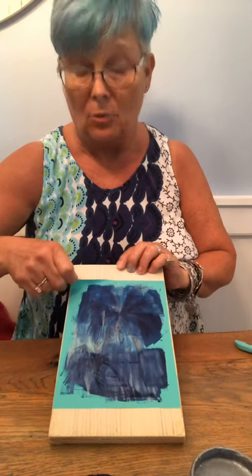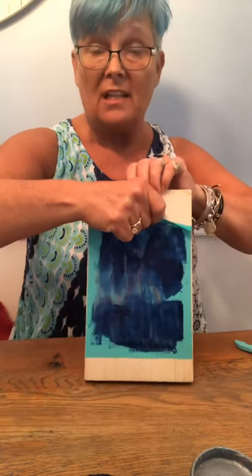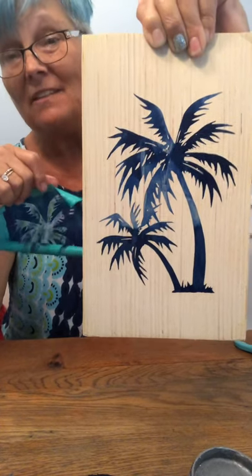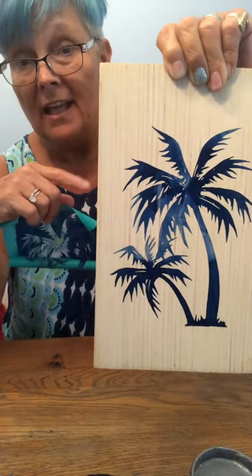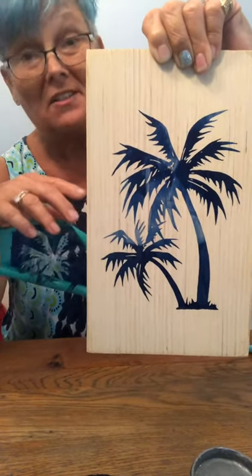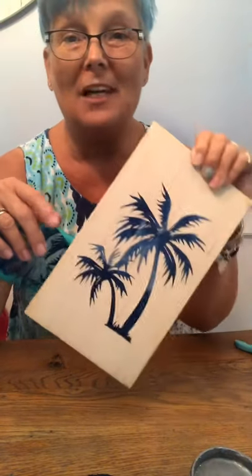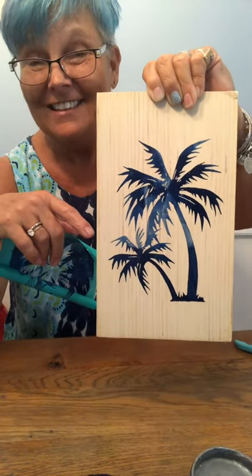I'm terrible about folding over corners, so it's easier to grab it in the middle — you don't want to grab it by one corner because it is a silk screen and it's fabric. That mess just turned into that! Could you have painted that by freehand? No — well, maybe some of you. I know some people who could, but I'm not one of them, and I couldn't do it repeatedly in any form I'd actually be willing to sell. I just made those beautiful little palm trees on this little piece of wood, and it took me a little over five minutes.